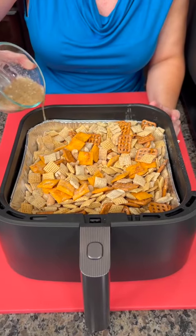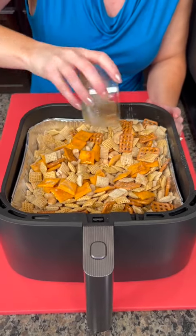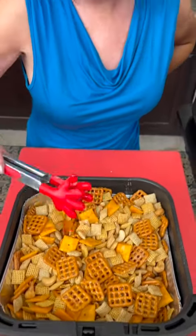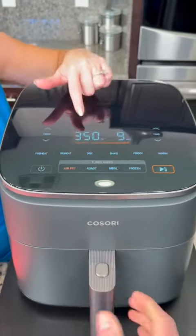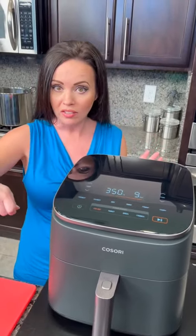Then we're going to just drizzle that over the top. You want to add more melted butter, you can. Give it one more mix — everything's nice and glistening. That means it's time to go into the air fryer. I love the air fryer, it's so easy. We're going to have this preset to 350 degrees and cook this for about nine minutes. Halfway through, you're going to give it a toss, and at the nine minute mark it should be nice and toasty. We're going to give it a taste test.